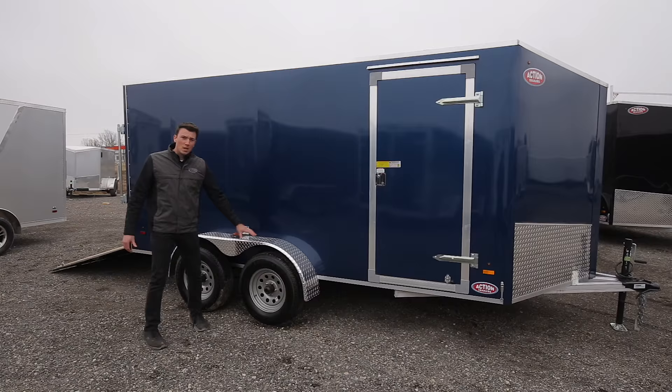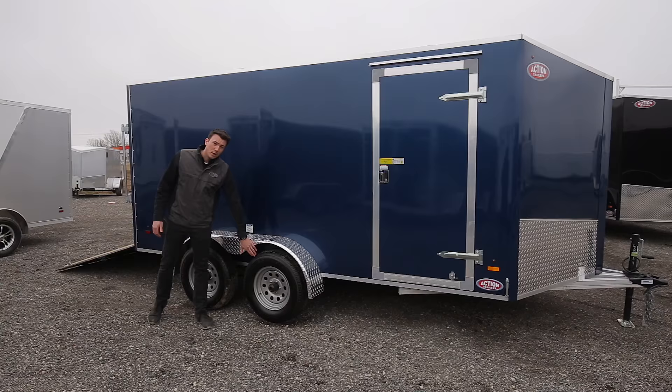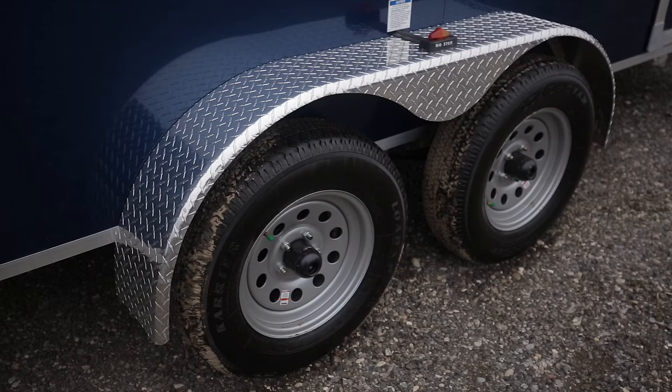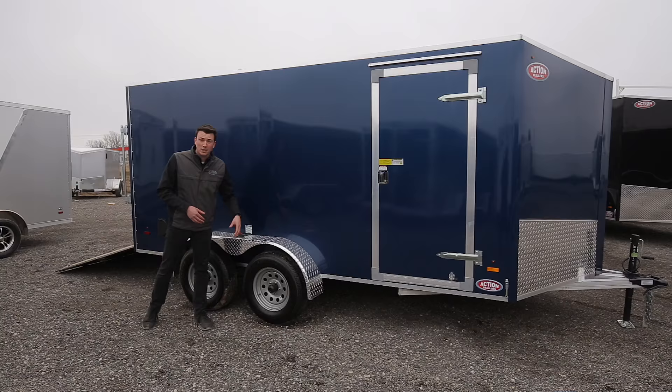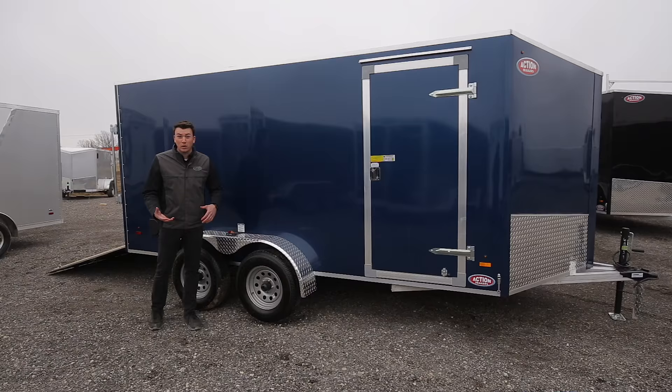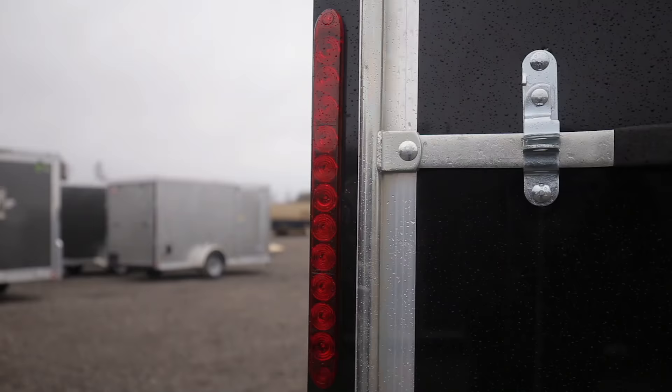The fenders are dime-plated and look sharp, matching the contour of the front stone guard. For the rubber, we've got radial tires — not the cheap bias-ply you traditionally see — and the rims are powder-coated silver rather than traditional white rims that rust out. We also give you three-year roadside assistance: if you ever blow a tire, you just pick up the phone and they'll come replace it for you at no charge.